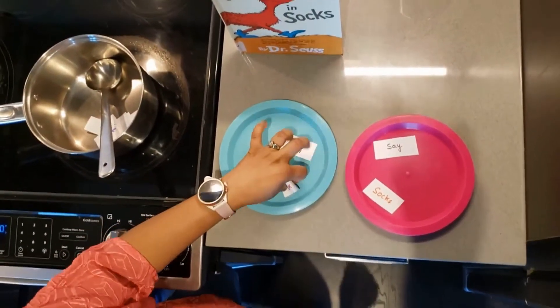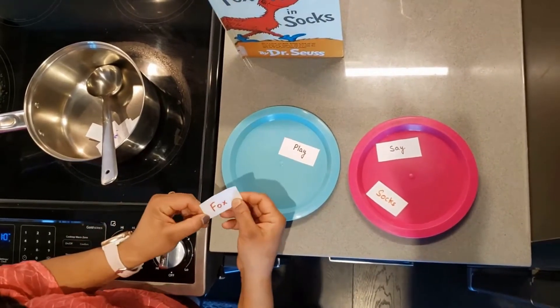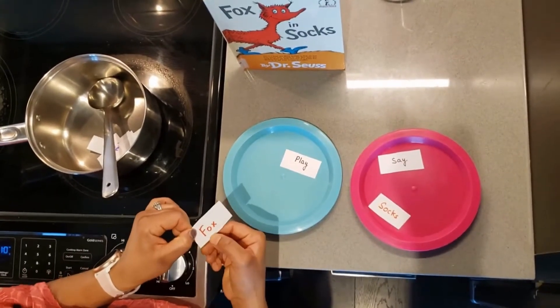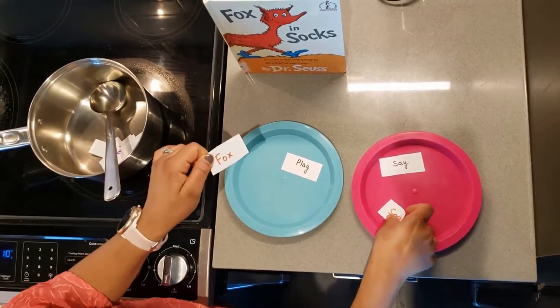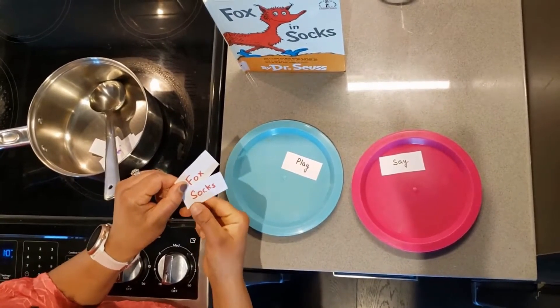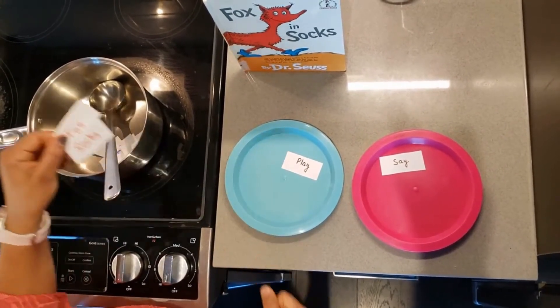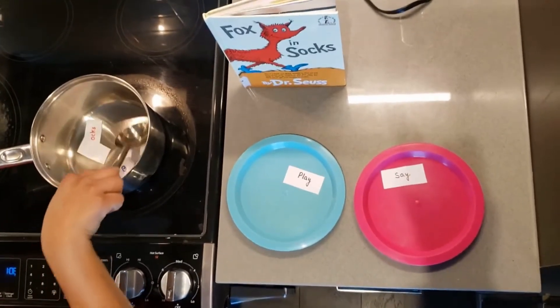Now I choose red color, and that is Dr. Seuss's favorite — F-O-X, 'fox' — and every kid knows this one. Fox's rhyming word is 'socks,' S-O-C-K-S. Let's go in the pen! We are making silly soup, super silly!